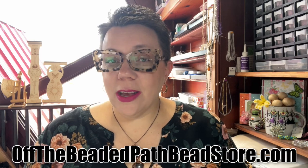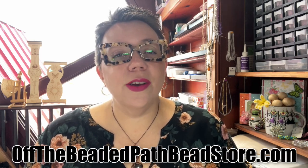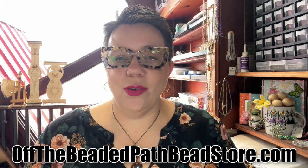Hey there! My name is Kelly Dell with Off The Beaded Path. I have a studio location in Forest City, North Carolina. I have a website called offthebeadedpathbeadstore.com and I've been here on YouTube for about the last 10 or 11 years.